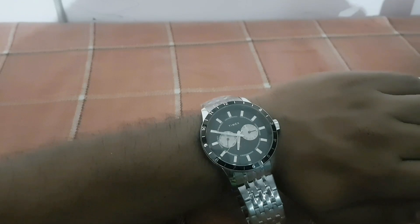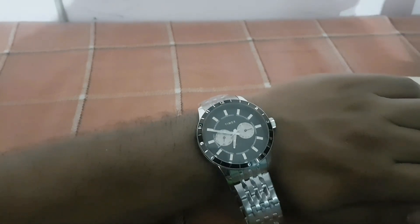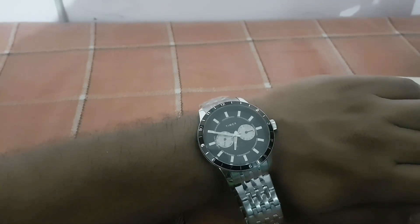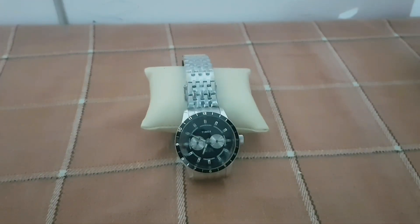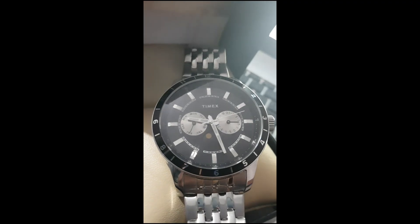It is a big watch with a 45 millimeter case diameter, and so is the metal bracelet it comes with. It would suit better for people with a large wrist. It is more of a casual watch than a dress watch, though one may wear it occasionally with a formal attire too.